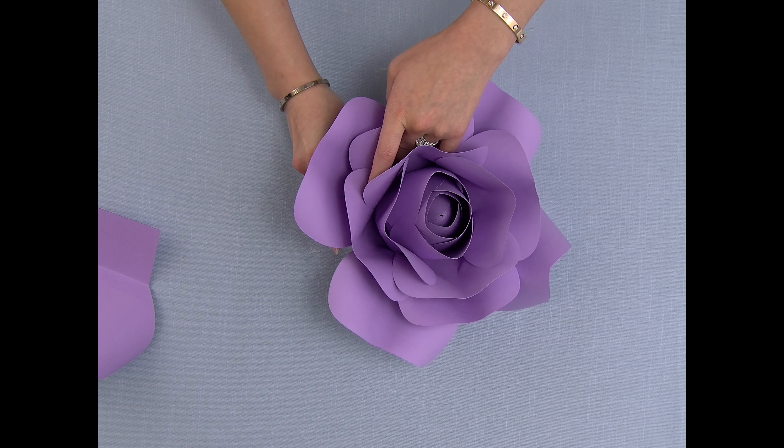And there you have it — this is my small rose completed. The medium rose is assembled the same way and has the same number of cuts; it's just that the petal sizes are larger. Thank you guys for watching, and please subscribe if you found this tutorial helpful.